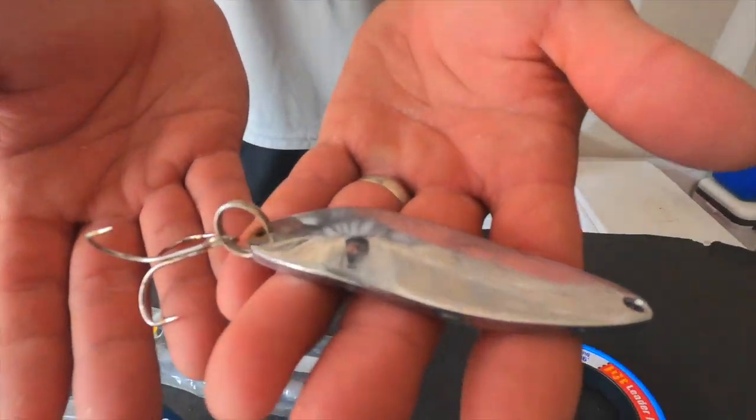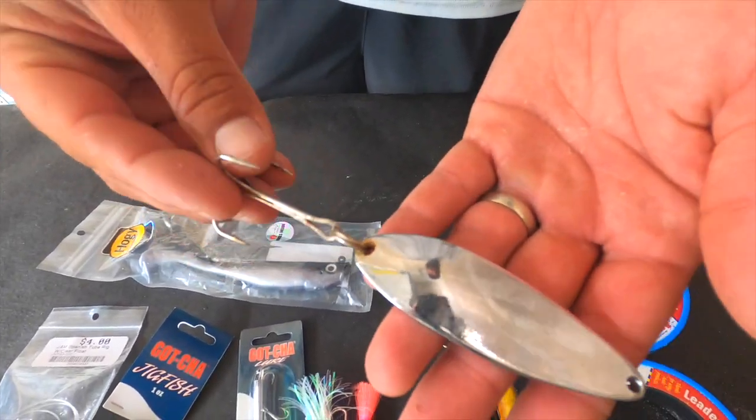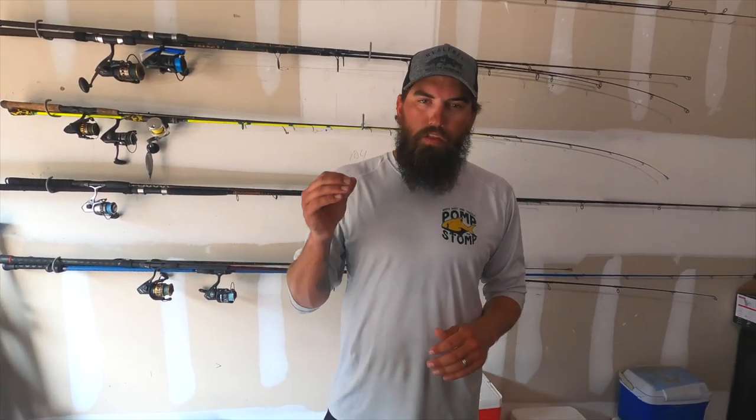You can catch just about everything on diamond jigs — Spanish will hit them, and kings will even hit them if you throw a bigger one. Next up are spoons. This is a two-ounce casting spoon — spoons are great for throwing for kings into the wind, and you can catch some big Spanish on them too. If you've got schools of redfish or jacks coming through, you can launch them at those and the reds and jacks will hit them as well.